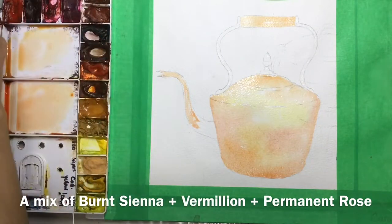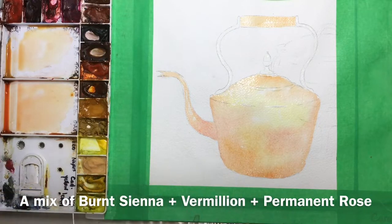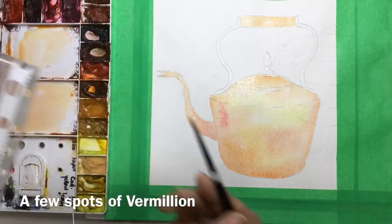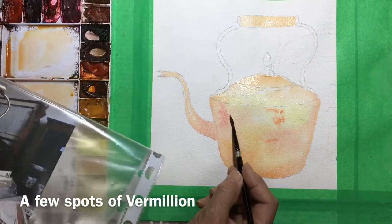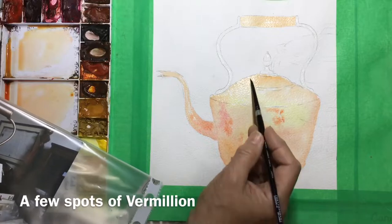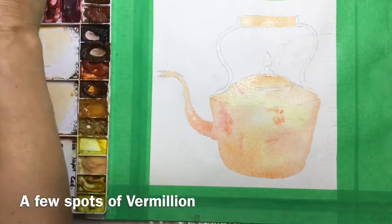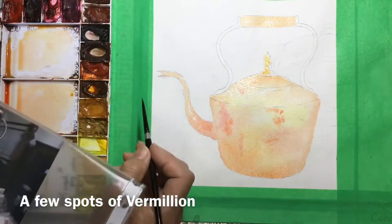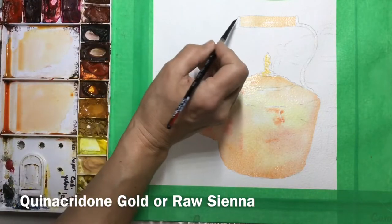I'm working on the underwash on the spout, and while it's wet I'm working wet-in-wet, adding some cadmium red — there were some really bright red reflections in this kettle. I photographed it in an antique store where I found a few beautiful copper kettles and a lovely copper pot, and I thought it would be a very interesting — and difficult — subject to paint. Now the little handle at the top of the lid and the handle of the kettle were made of brass.